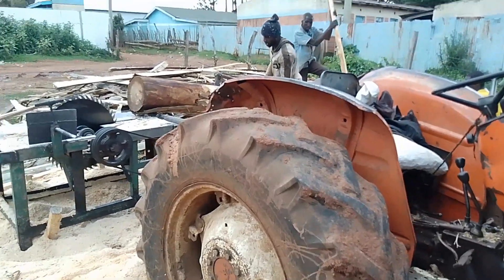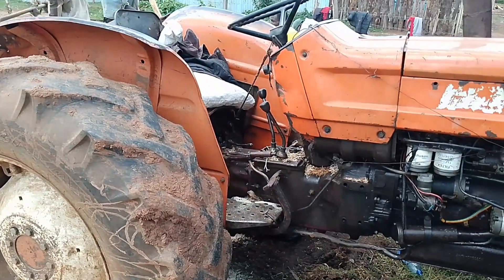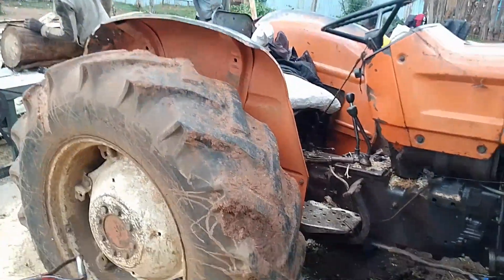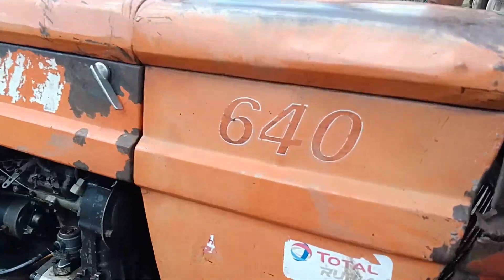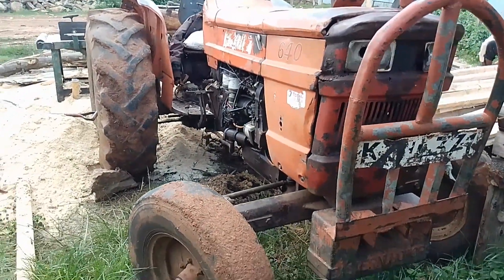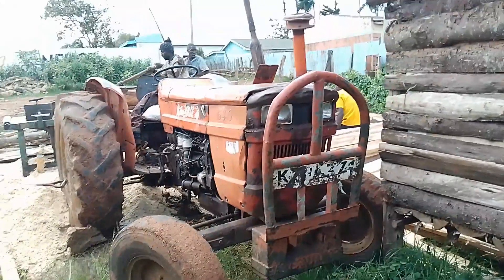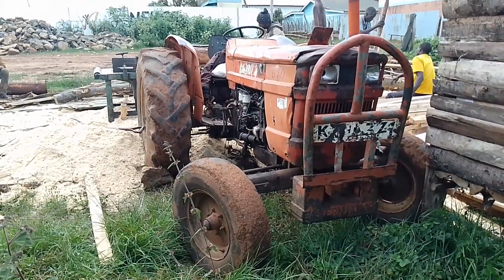So let's wait to see if we are going to crank it up. As you can see, this is a six-cylinder. Very old.